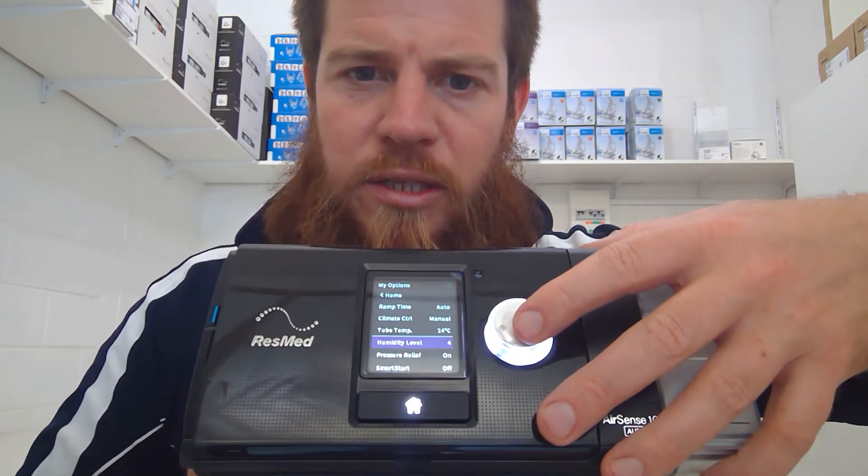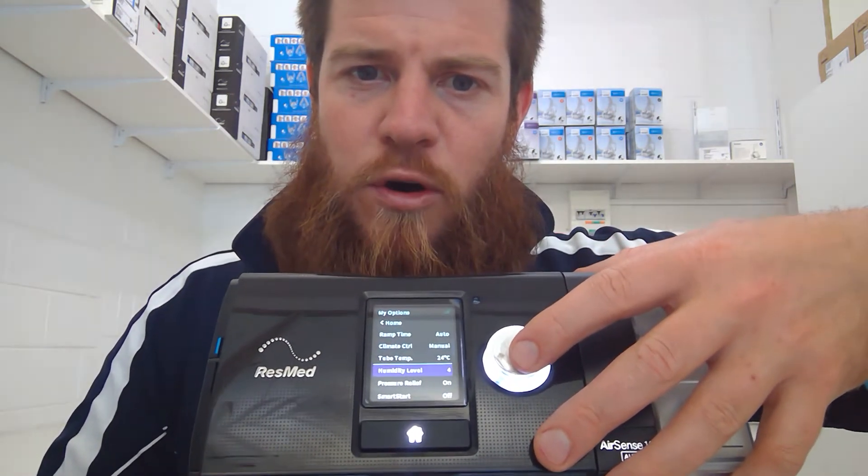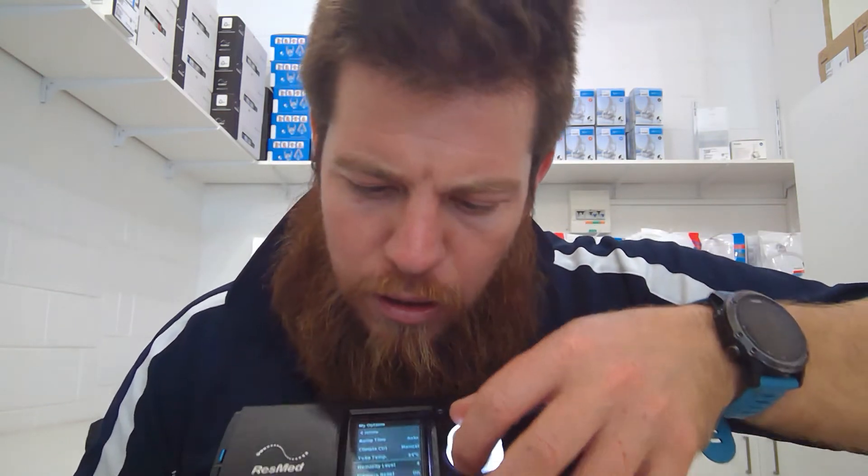Then we've got the humidity level — that's on the default setting of four. You can turn that up to get more moisture in, or turn it down to get less. So that's how you flick it over from auto-adjusting humidification to manual, and you can tweak it to what you need.